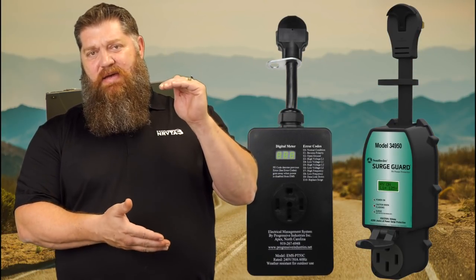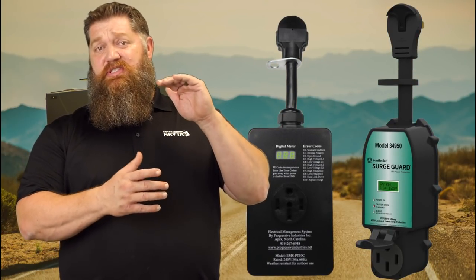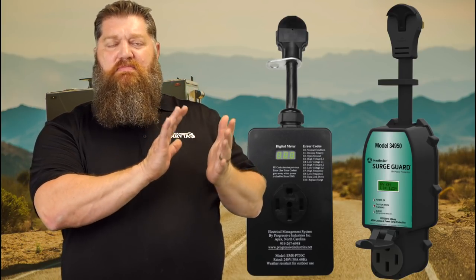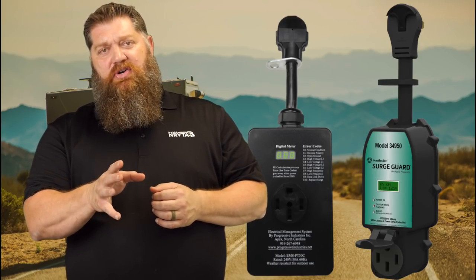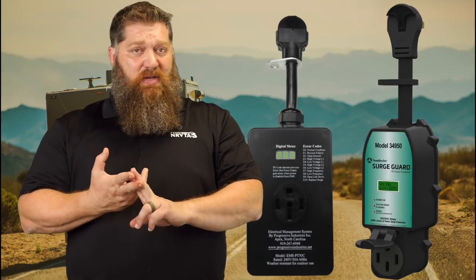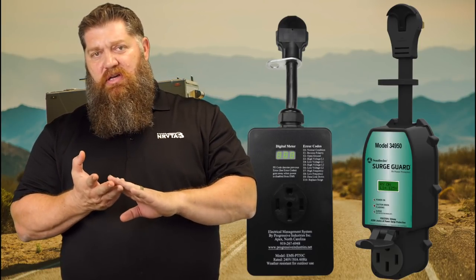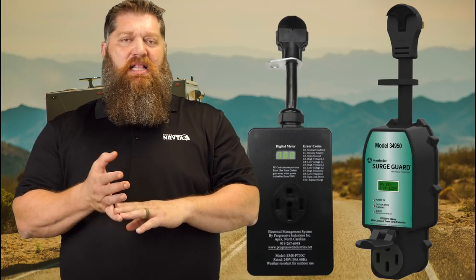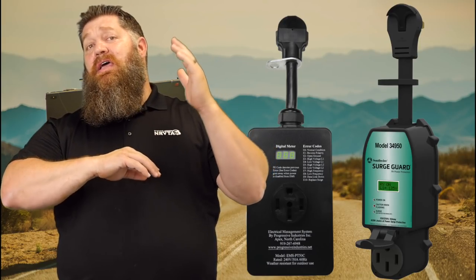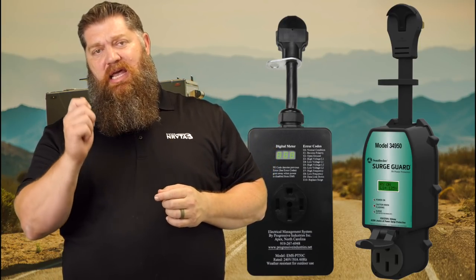It happens quite a bit. We see a lot of occurrences where someone walks up on the rig, touches it, and they just get a little shock. Here's how we can prevent it: if we carry an EMS — energy management system — also known as a circuit surge protector, one that actually monitors the electricity, part of that monitoring will look for hot skin situations, reverse polarity situations, and it will look for a floating neutral or a floating ground. In any of those cases, that monitoring device will actually cut the power to your rig and stop it.